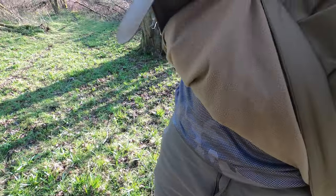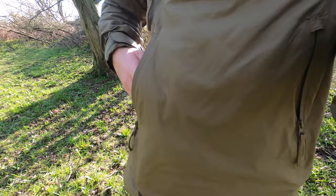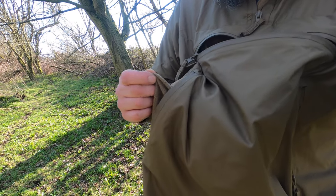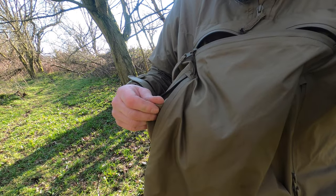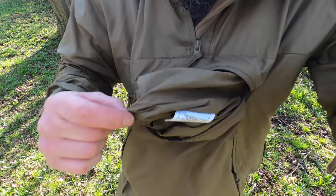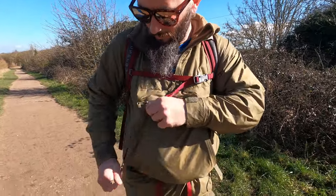In a nutshell it's got thin fleece inside, and on the outside it's like a wind and water resistant nylon. Inside the pockets there's another layer of fleece — not the inner layer you just saw, this is an extra layer — and inside this pocket is an extra layer of nylon. It's got a lot of good features, like a pocket at the top that goes all the way through, kind of like a kangaroo pocket.